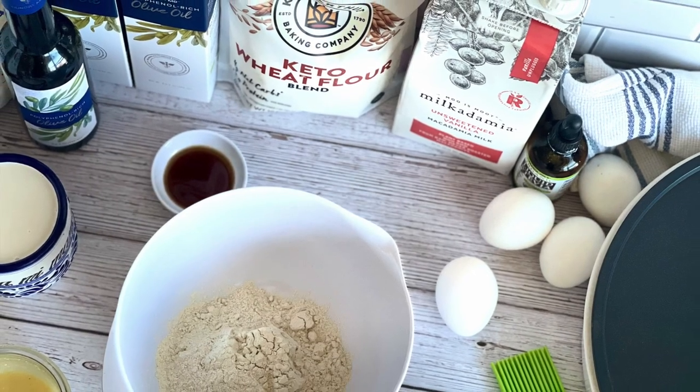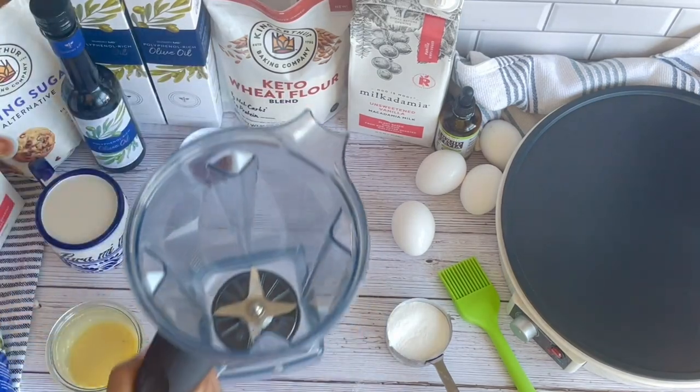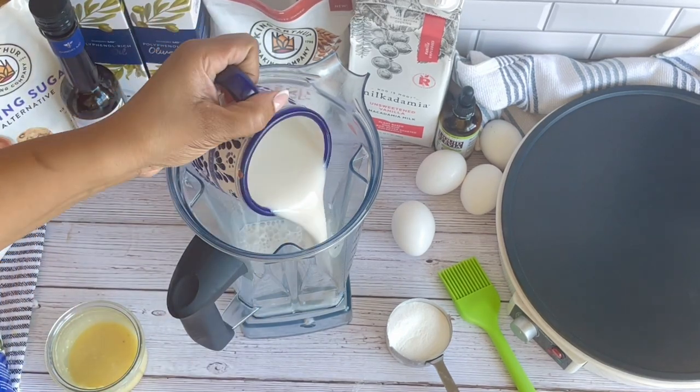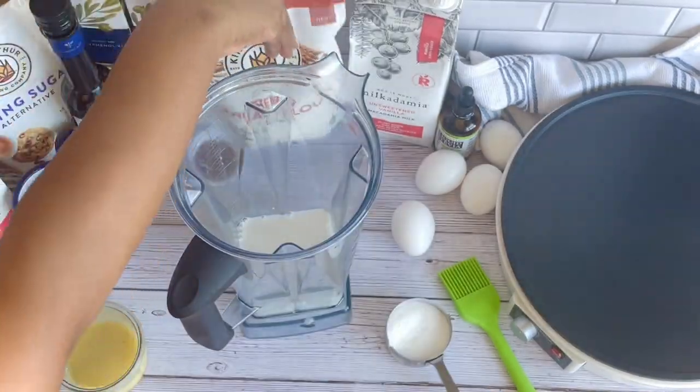I hope you guys enjoy it. It's a recipe that you'll make week after week — it's amazing. You can make them up to the point of frying them and then go ahead and freeze them individually, so you can just pop them out one at a time, one serving at a time, and fry up some blintzes any day of the week.